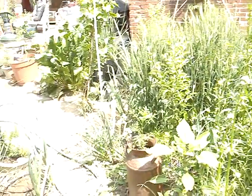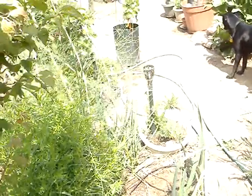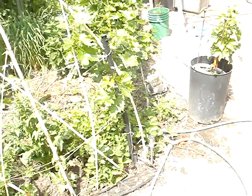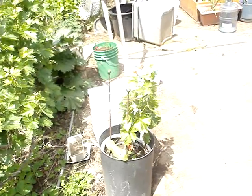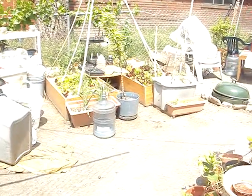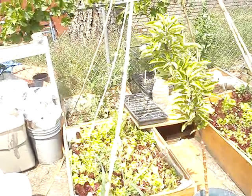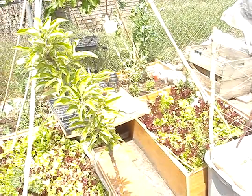Just a couple things growing in the yard — it's not that big. Asparagus. And this pot is a Merlot grape. Tomatoes in pots over here. Has some lettuces that we're not eating fast enough. And peas. Spinach. The other sentinel apple.